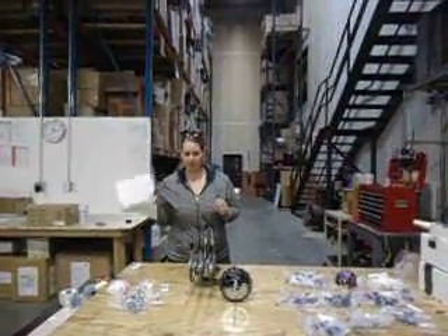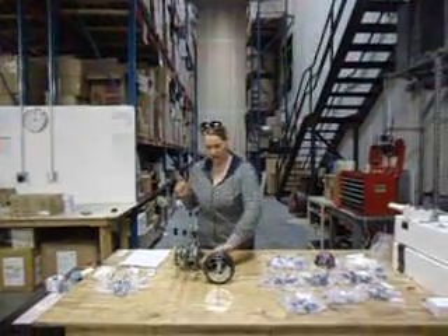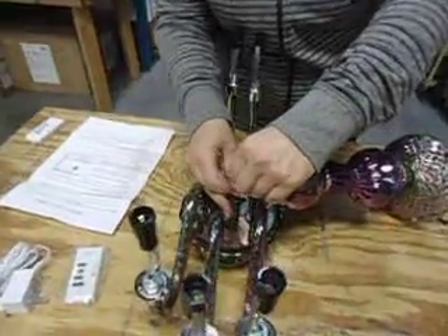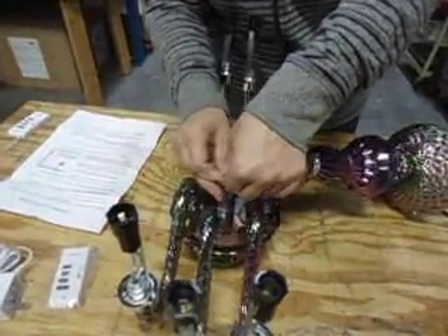To begin, after you've placed everything out and you're ready to go, your very first step is to connect the column to the base. There's a male and a female plug to do this — it's pretty easy. It only goes in one way, so once you figure out how to put it in there, you just click it and it's done.